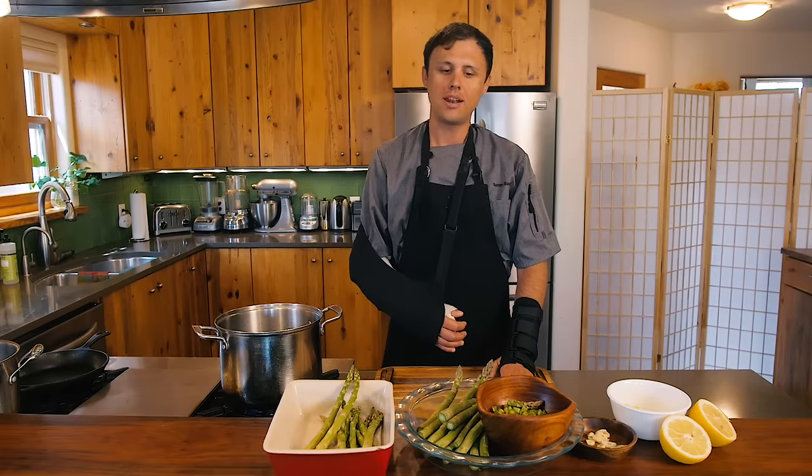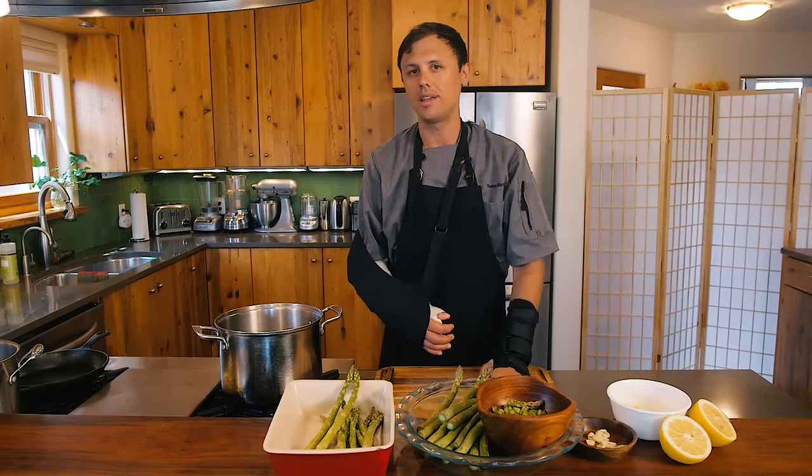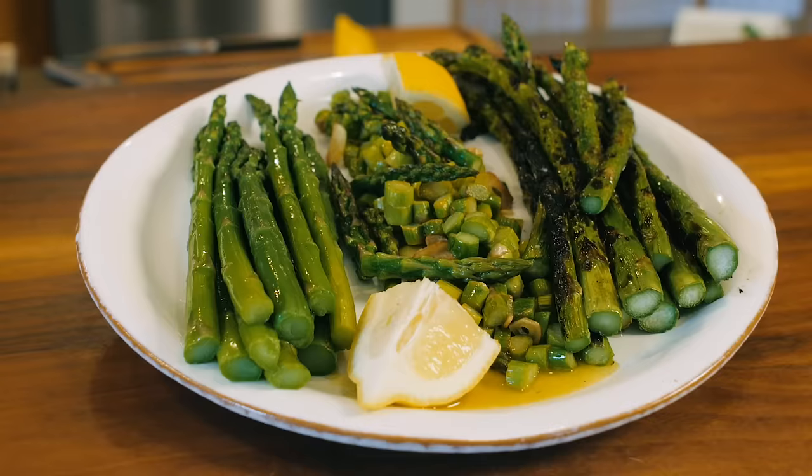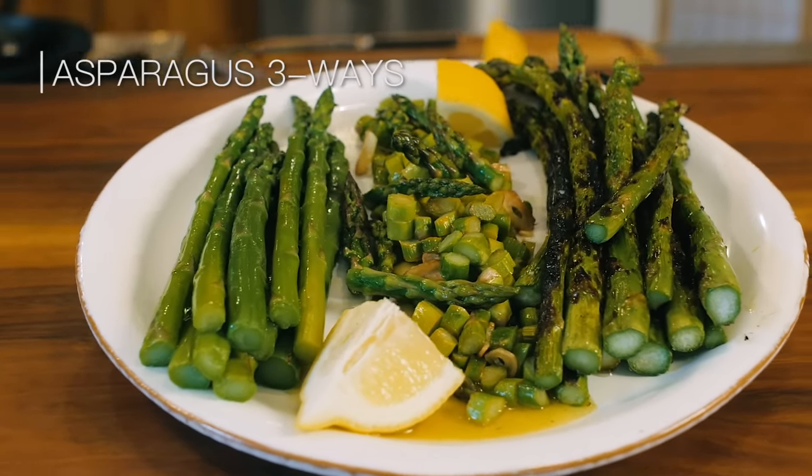Hello everyone, welcome back to the channel. Today is all about asparagus. I'm still recovering over here, but I am going to do my best with one hand to show you three beautiful ways to cook asparagus.